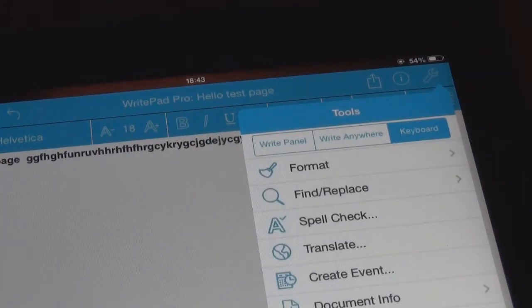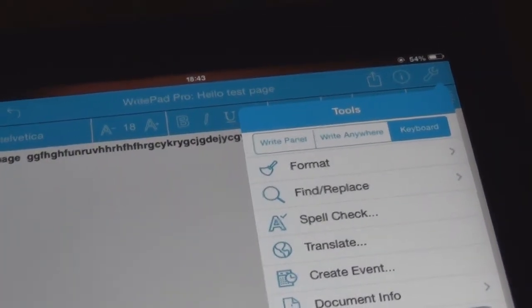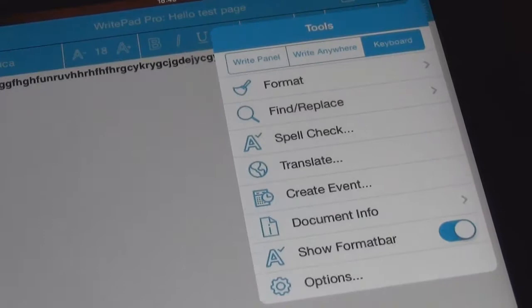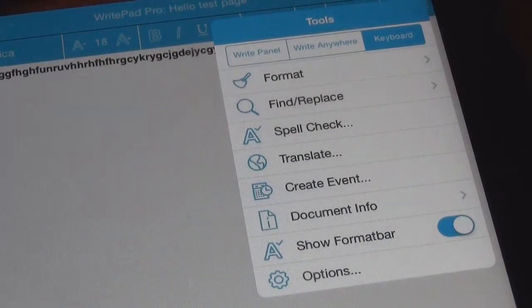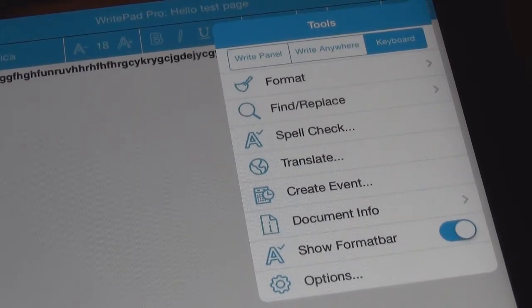But here — this is where it gets interesting, and this is what I like about this, even though it's a bit fiddly to figure out. You can do all the information there like translate, create event, info on your document, and show format bar and options. And up top here we've got write panel, write anywhere, or keyword.